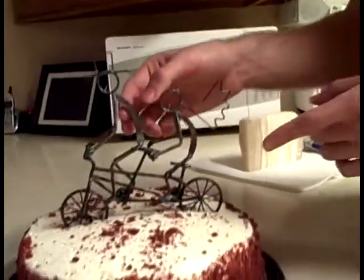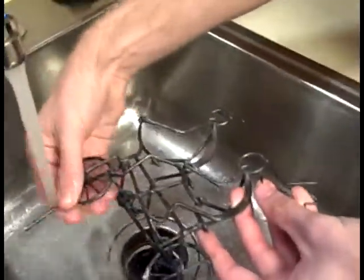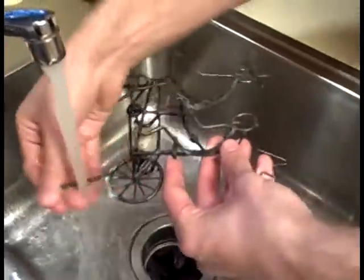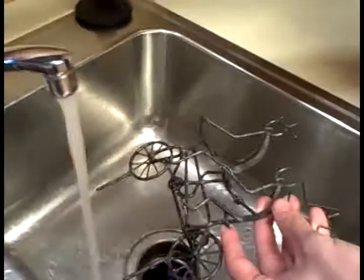When you're done, all you have to do is pull off the cake topper. As you can see, it's got some frosting and some cake here on the metal. Just take it over to a sink and wash it off until you're satisfied that the frosting is completely off. It should be just fine with the metal.